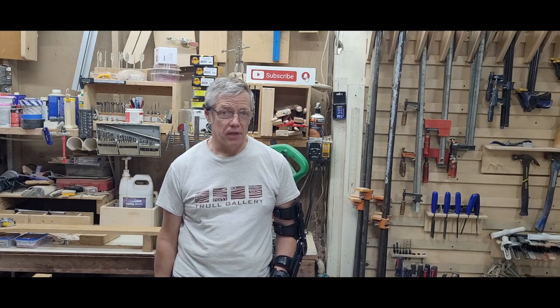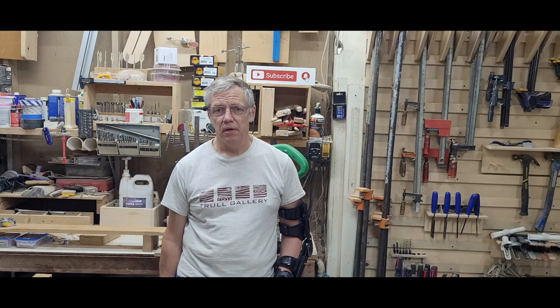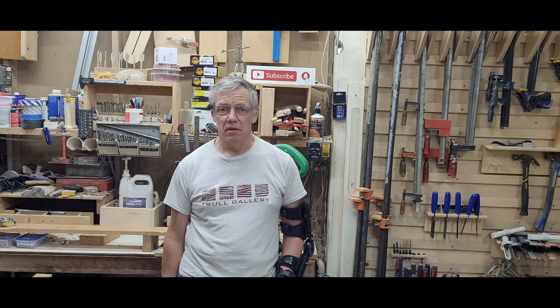Hey guys, I'm Dave and welcome to the Draw Gallery. Today we're going to assemble a piece of equipment that's for use after you're finished in the shop.